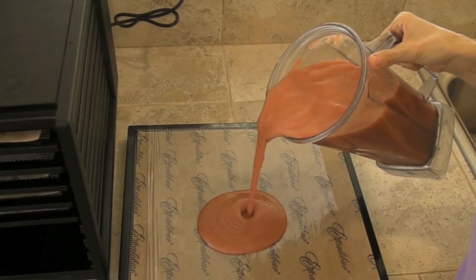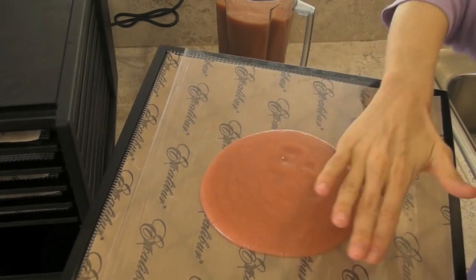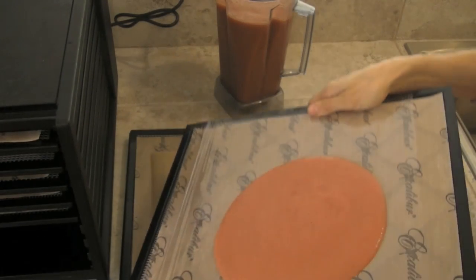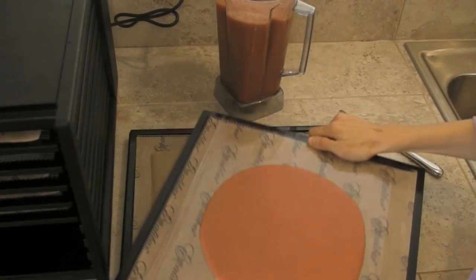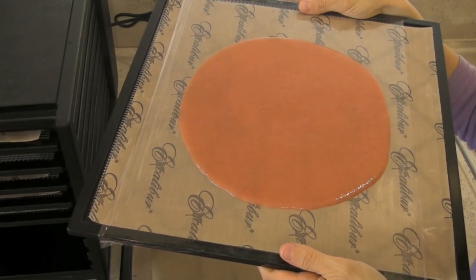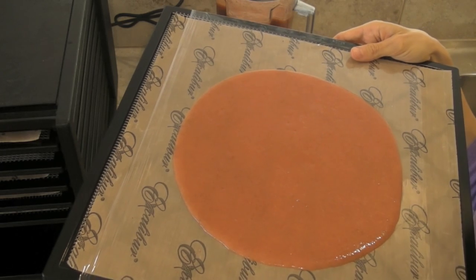I just start pouring the mixture until I have about a cup to a cup and a half on there. A lot of people try to spread it out, but honestly the best thing you can do is just roll it out like this. Once you have it in a nice-sized circle, just give it a tap — that little tap helps to get the bubbles out of the mixture and it will dry and dehydrate more smoothly. Once you've got your fruit leather made, you can pop it into your dehydrator.